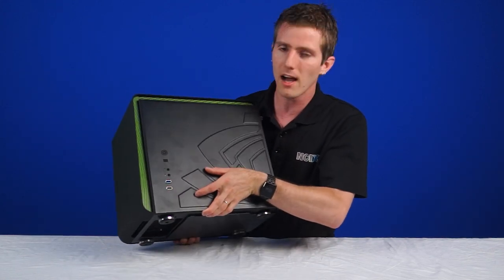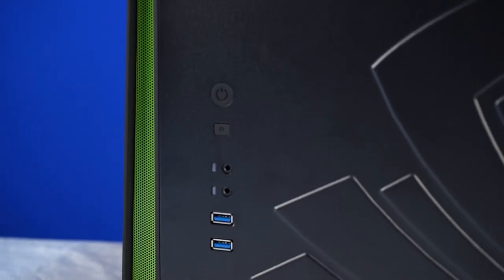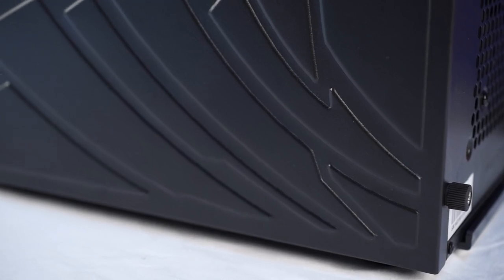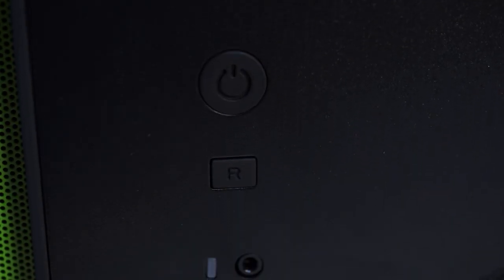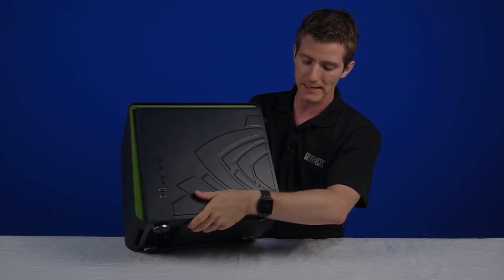On the right-hand side, we find ventilation for the front fan — you need vents to intake air — as well as that stamped NVIDIA logo and all of your front I/O. You've got your power and reset switches, headphone and microphone jacks, two USB 3 ports, and that accent green mesh strip that runs all across the top and down the front.